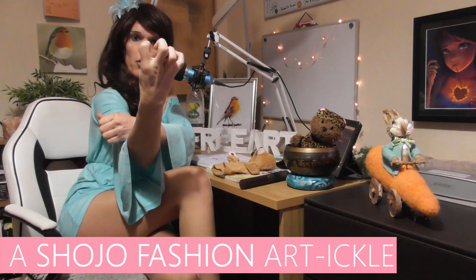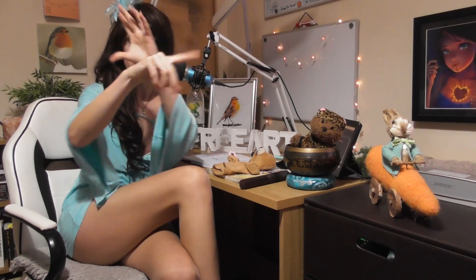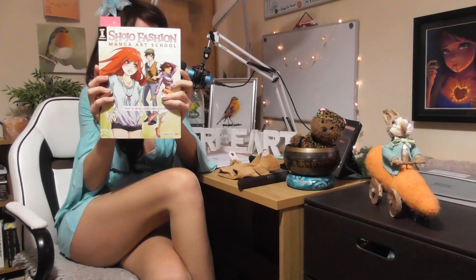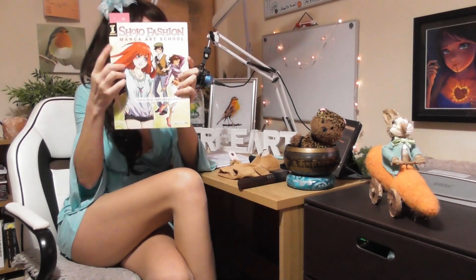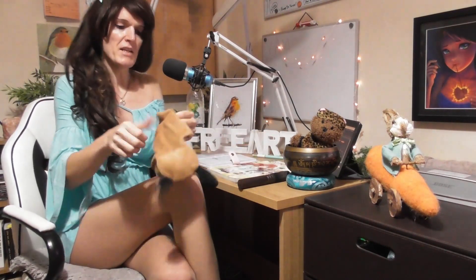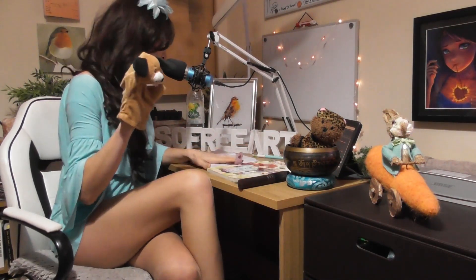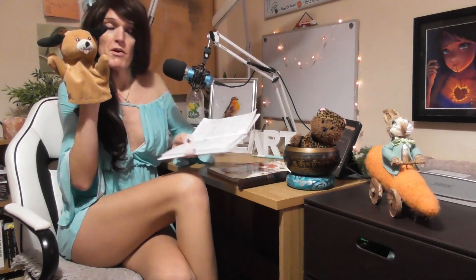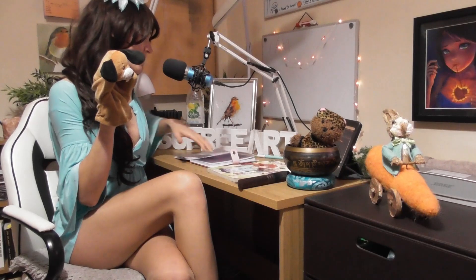Hello, this is Sophie Lawson from sophielawson.com and this is episode 144 of the Sophie Art Podcast — a little podcast about art and things. This episode looks at an article from the book 'Shojo Fashion Manga Art School' by artist Irene Flores. Little Dennis is with us, he's excited for this one, and we're going to look at three favorite fashion characters.